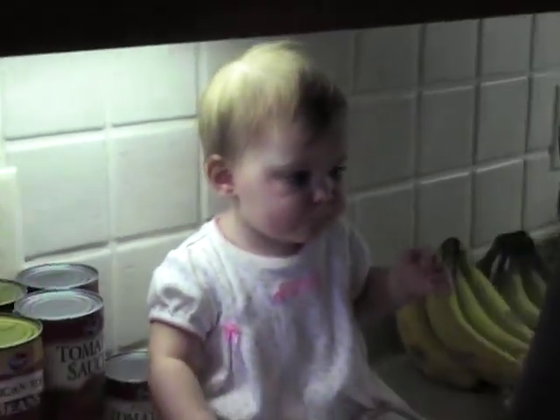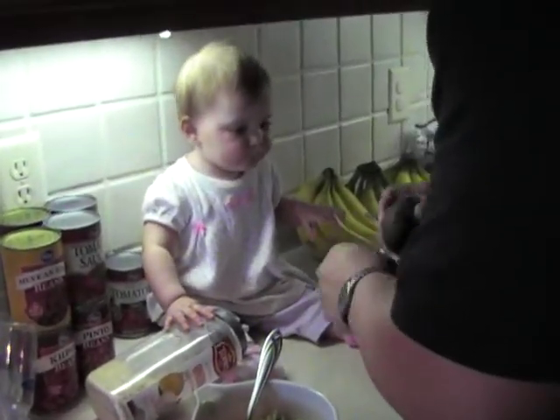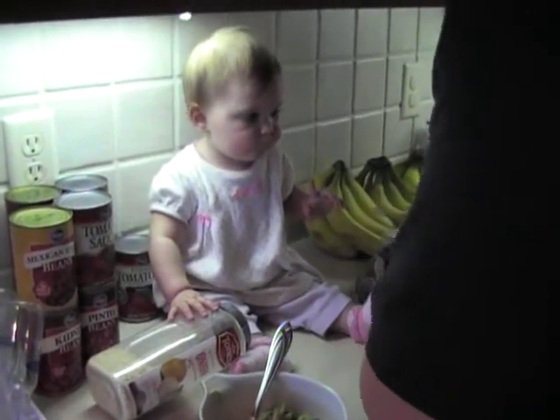We'll give you some when I'm done making it. It tastes better when there's salt and lime and... salt and lime and tomatoes and onions. Tequila! Tequila!